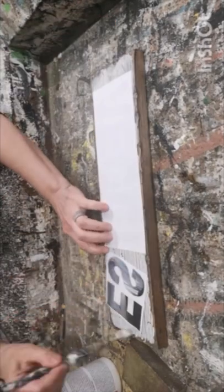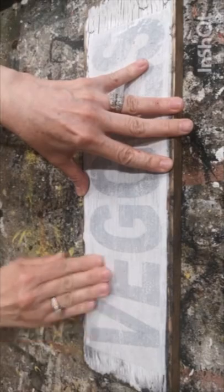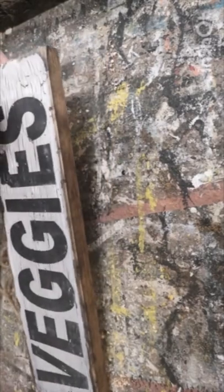Now we're going to put on some graphics using my Mod Podge reverse graphic transfer method. I printed these off on my laser jet printer, making sure to reverse the text, put it down on the piece of wood, and let it sit for 24 hours. Then I dampened it with a rag, rubbed off all the paper, and we're left with a beautiful graphic.